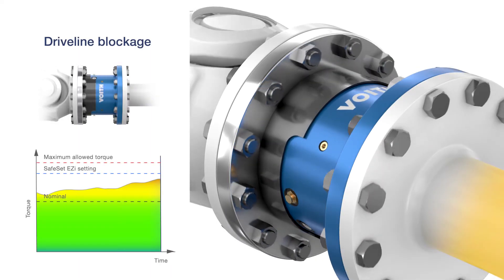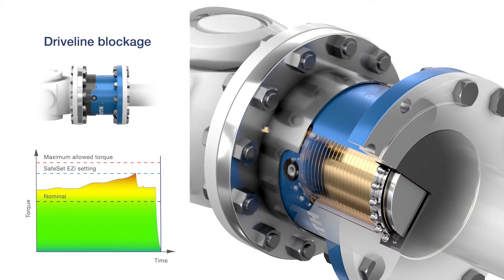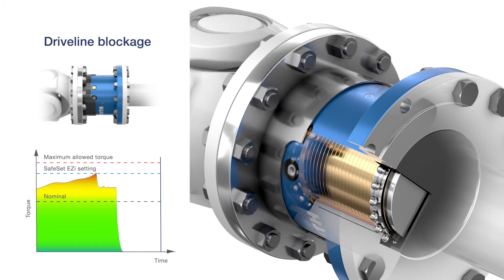In case of a complete blockage, the coupling slips until the shear tube shears off, instantly disengaging the driveline. The SafeSet Easy then rotates disengaged without transmitting any torque.